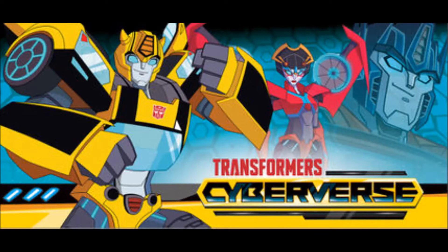There's a Scout class, a Warrior class which is basically Deluxe, an Ultra class which is basically Voyager, and then there's the Ultimate class, which is basically the Leader class of this line. Price points: Scout is going to be about $8, Warrior class around $15, Ultra is $20, and the Ultimates are going to go for $30, which is about the right price point.